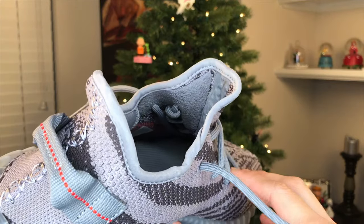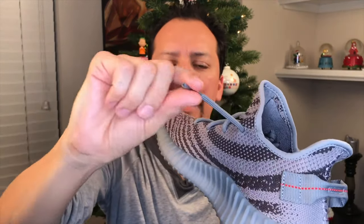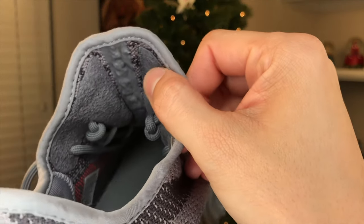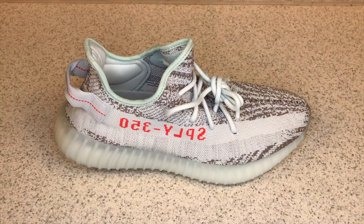So what happens is I go through this lace, tie it in a knot inside. Then underneath I go under here, under here, under here, and then I pull back around and pull it through the last hole. That's how I do all my Yeezys. I haven't done that to the Blue Tints yet — let's put it on camera and see what that looks like. Obviously the first step is to unlace the shoes.